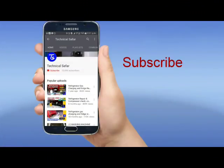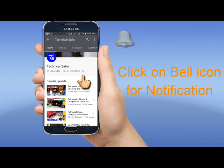If you like my videos, please press the like button, subscribe to my channel, and don't forget to press the bell icon to get notifications of my videos. Thanks for watching.